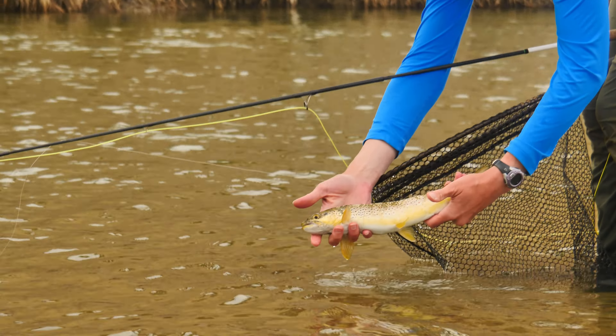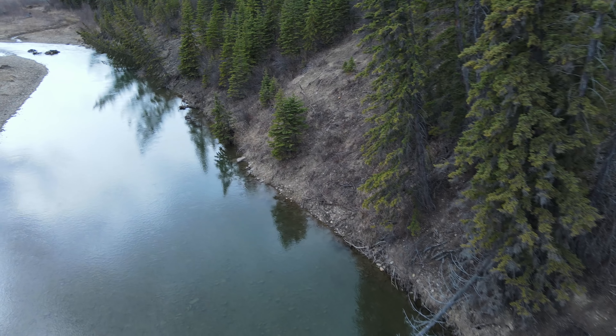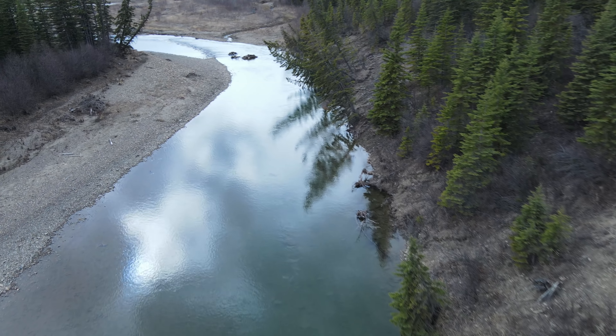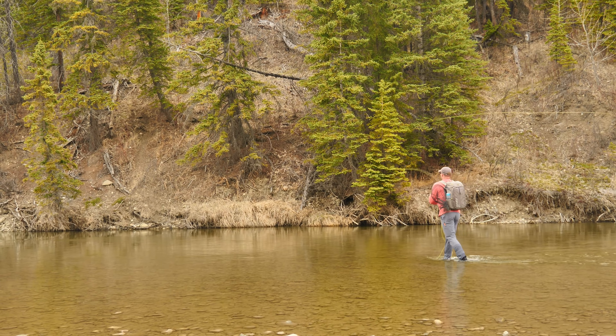Just as we stand here, I see that trough and that depth change right tight to that bank. There's been four rises — one was a roll probably on a stonefly, but the others were simple dimple-pimple kind of thing. I think they were mayfly eaters, if not midges or maybe small stoneflies. There's not a lot on the surface right now, but I've got to calm myself down — we just cut off the highway, a four-and-a-half-hour drive from home, showed up at the peak of the afternoon, and we're right in the middle of it.